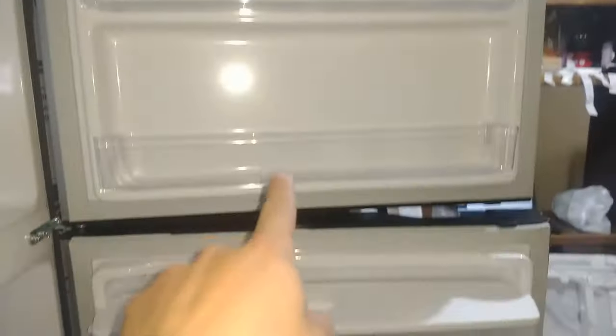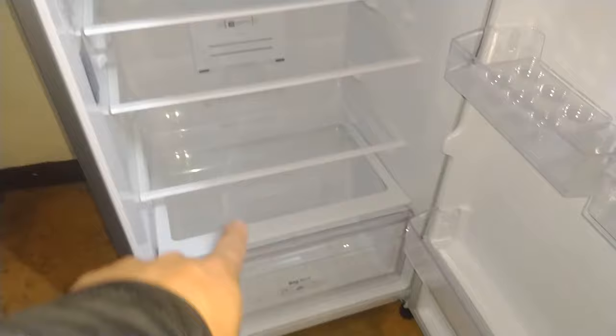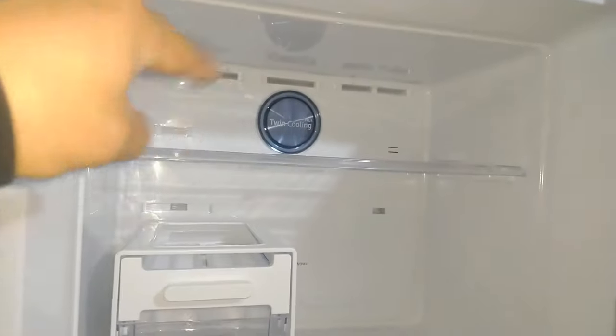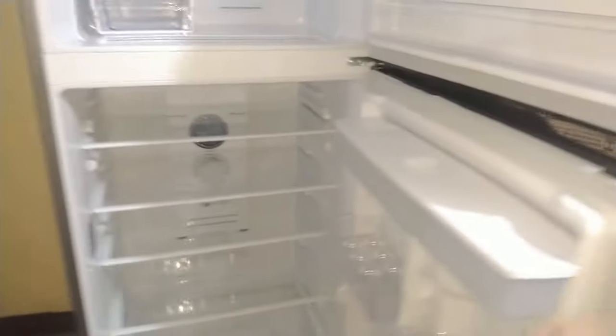Para los huevos. Anaqueles, aquí hay uno, dos, tres, cuatro, cinco anaqueles. El Big Box. Nuestras parrillas. El sistema de enfriamiento. El desodorizante. La fábrica de hielos. Su propio sistema acá independiente. Y bueno, ahí está. Chulado de refri.